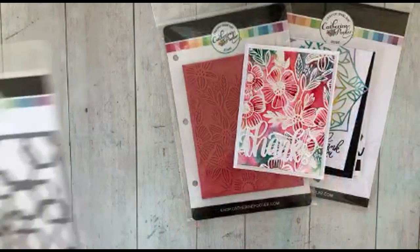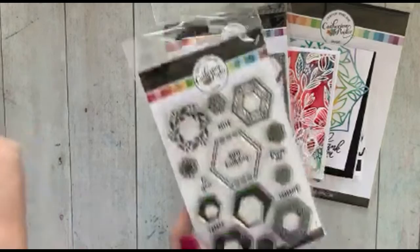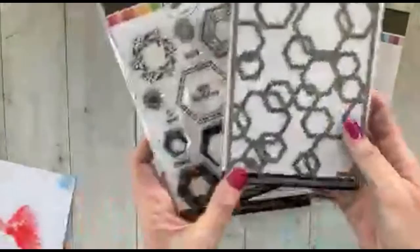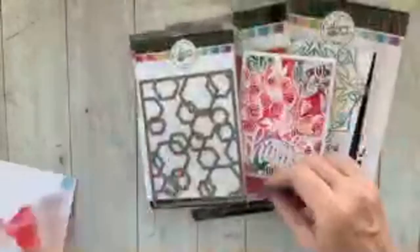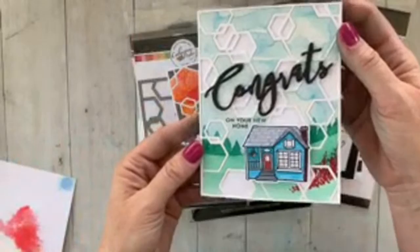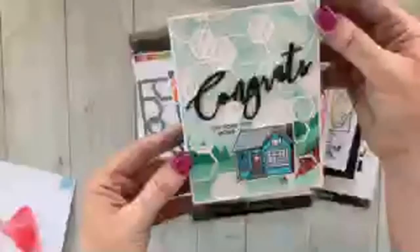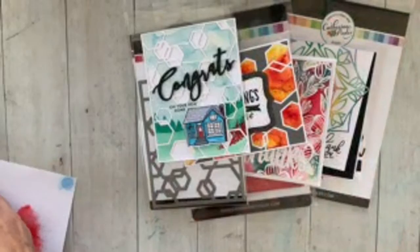Next we have the Feeling Hexi die, which coordinates with our Hex Marks the Spot stamp set. Some of these hexagons are the same sizes as the stamps so you can use them together. Here is one card with Color Burst inlaid in the hexagons. And then this card completely amazed us in the clubhouse — Lisa Harrell did some painting with the Color Burst as a watercolor. You can see how gorgeous and shimmery it looks. I feel honored that she sent this card to me — it is amazing.